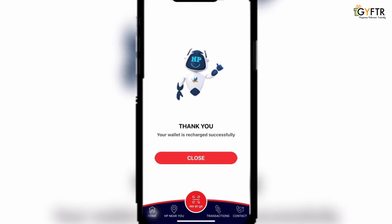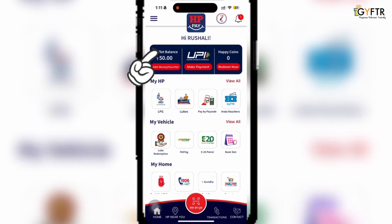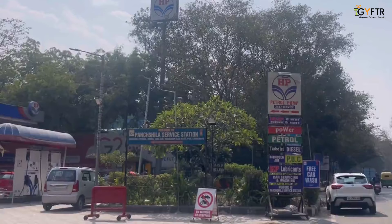Confirm the same and that's it — your voucher is redeemed. You can also view your wallet balance by clicking this option.